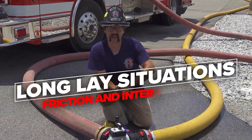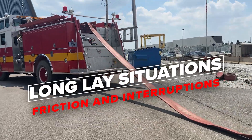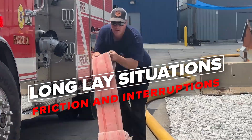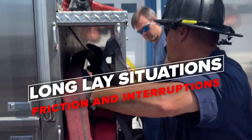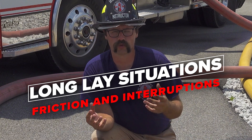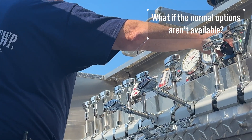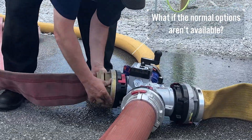Oftentimes we run into scenarios where we have extremely long lays between our water source and our fire scene. This is typically a scenario where a single engine doesn't have enough hose to make it from the water source to the fire scene. The typical solution would be to employ some sort of relay pumping operation and have multiple pumpers in the supply line to boost the pressure throughout the entire length of the line.